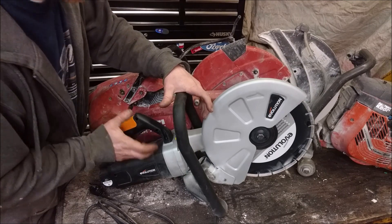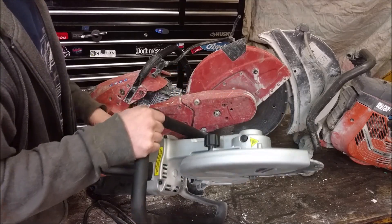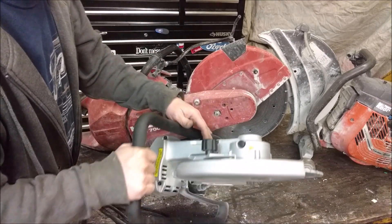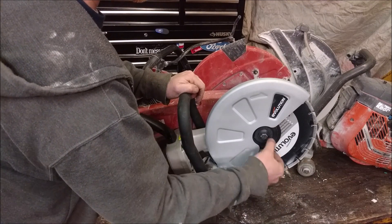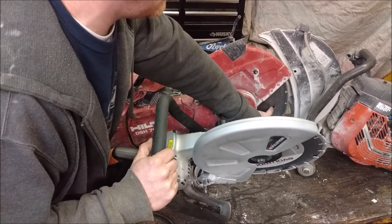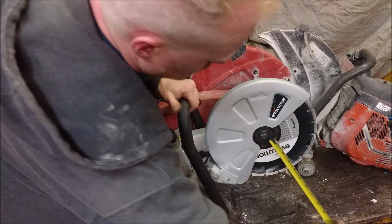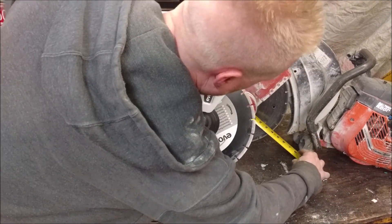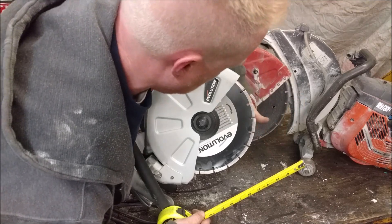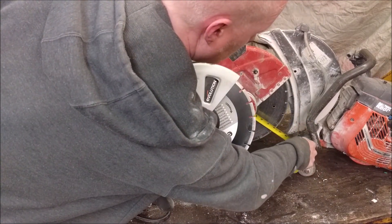You can see this electric saw is a little bit smaller — still a big machine with a 12-inch blade, but smaller than the industry-standard 14-inch gas saws. So you lose roughly an inch all the way around. I thought that meant losing about an inch of cutting depth, but measuring it: the electric is 4 inches deep, the gas is 4 and a half inches. So we actually only lose out on about a half inch of cutting depth. Not too bad.